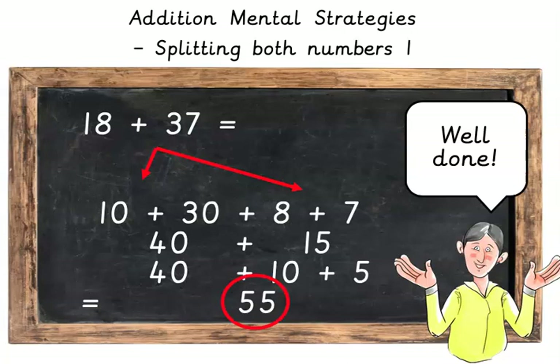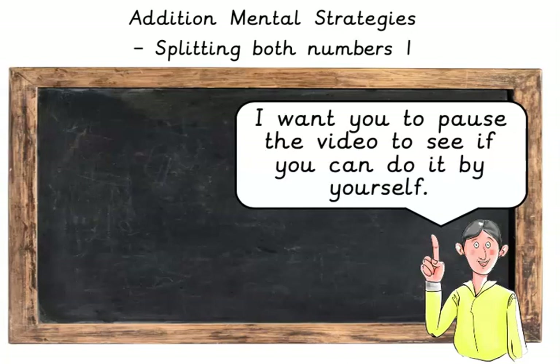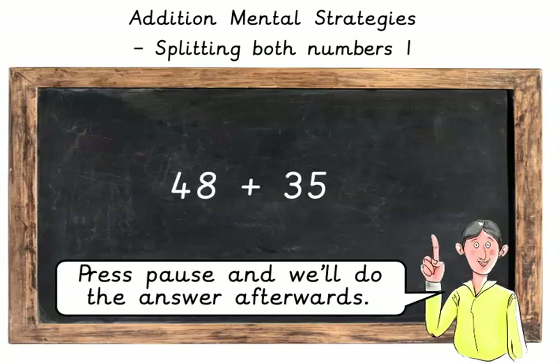Well done! This time let's do a few by ourselves to make sure we fully understand. I want you to pause the video to see if you can do it by yourself. Here we go. 48 plus 35. Press pause and we'll do the answer afterwards.